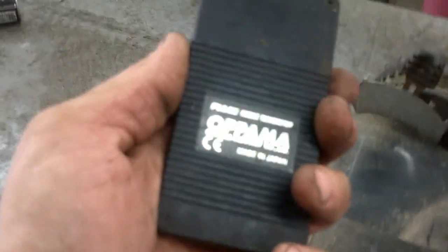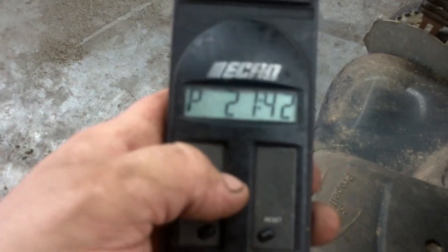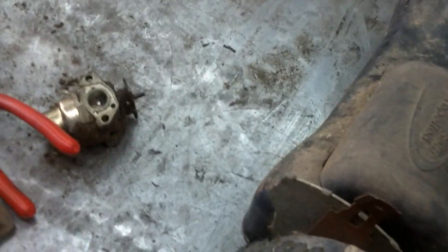I replace the battery in it once a year whether it needs it or not. It automatically turns itself off, so when you get done with it, just throw it in a toolbox and you're good to go.